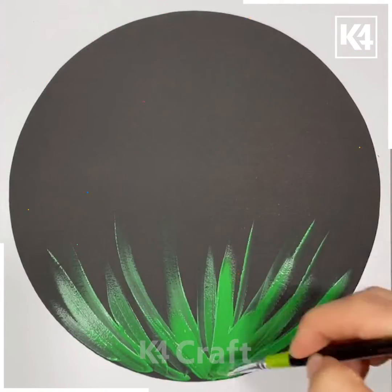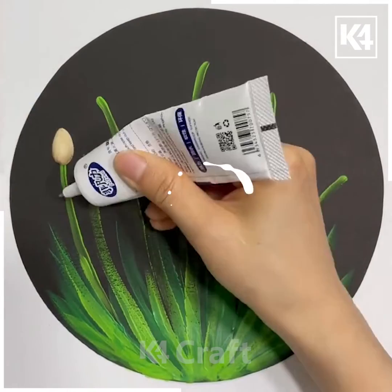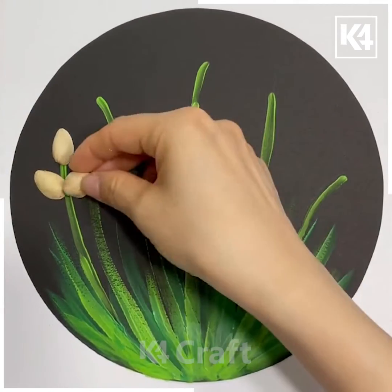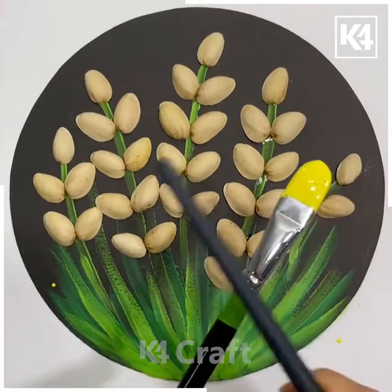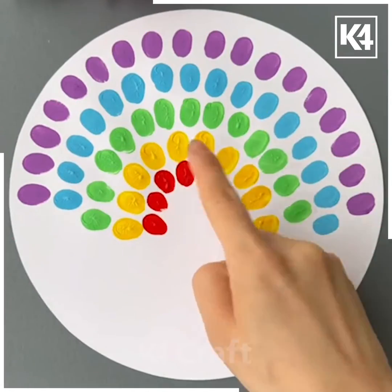Now with the help of a paintbrush, spread these green stems like this. Take these empty nuts and place them on the top. After placing them on the top, make these yellow droplets with the help of a brush. Use your finger for completing this pattern.